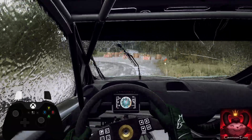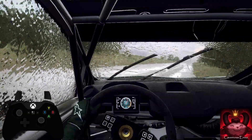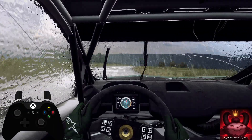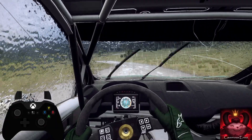80, 6, right of a crest, very long, tightens 5. 30, 4, left long, tightens, opens. 30, turn, don't cut to left.